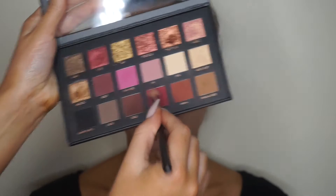I decided to zoom in, and now I'm grabbing Man-Eater from the palette, which is a darker pink. I'm focusing that on the outer corners and also taking it slightly onto the lid as well.